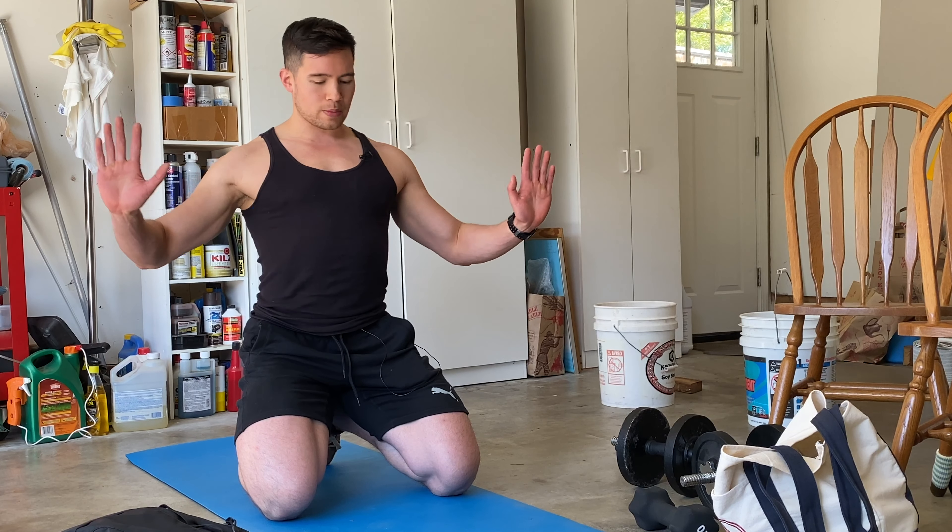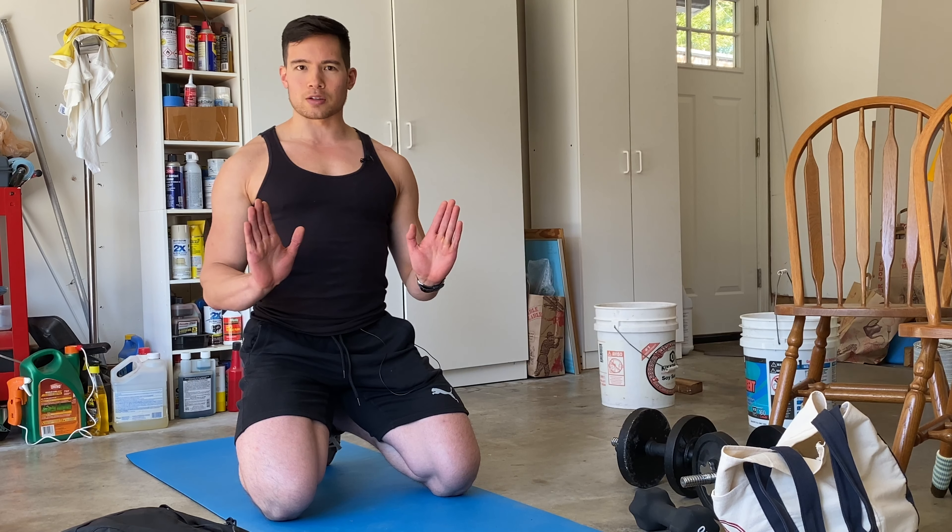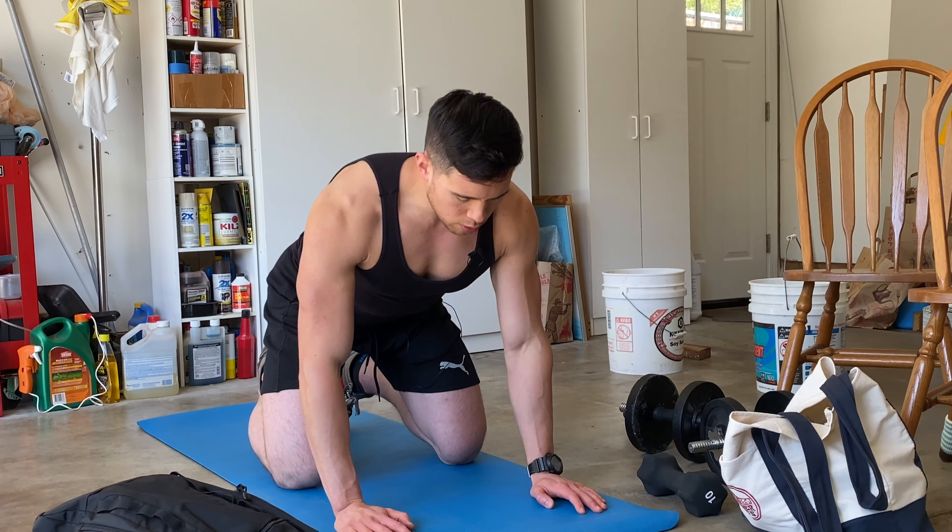First up, with hand placement, a lot of people when they do pushups initially, they're going out a lot wider. The problem with that is, especially if you're not good at using your technique or if you have any previous shoulder injuries, going out too wide can put too much stress on your shoulder joint capsule and do some damage over time. So if you want to keep your shoulders healthy, I always recommend keeping your grip a little bit more narrow and bringing your hands down a little bit.